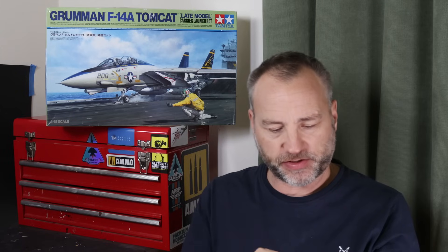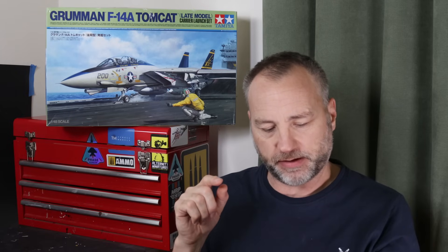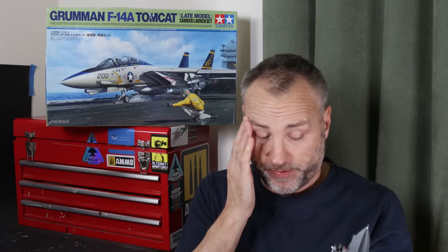The ordnance: I went for the Lantern pod, Phoenix, two Sidewinders, two big bombs and one little bomb underneath - LGBs, Paveway IIs - I'm assuming that's a 2,000-pounder and a 500-pounder at the back. Only one because I do like asymmetric loadouts - I think it adds real interest to the model, and I have seen pictures of that particular bomb configuration.